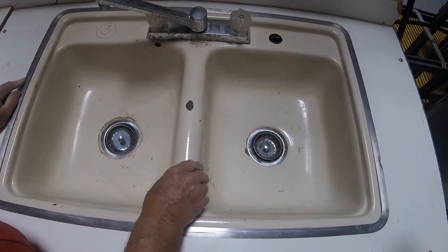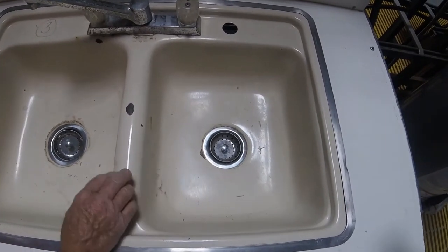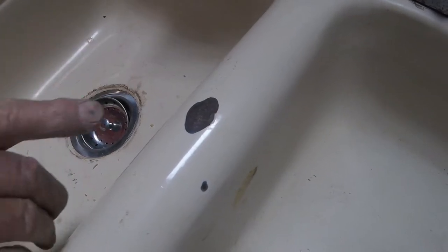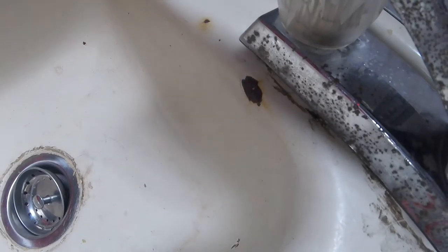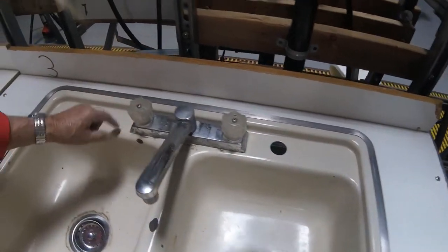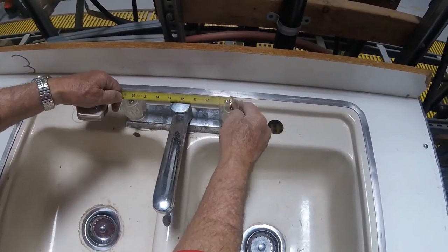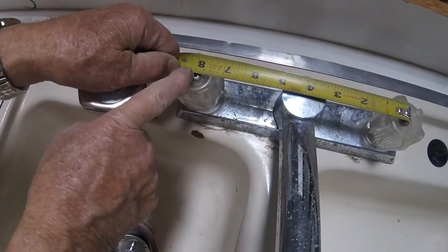This is an enameled steel sink. You can hear the hollow sound. You can see what happens with enameled steel when somebody drops something on it — it chipped the enamel off and that's beginning to rust, and here's another rusty place here. This faucet happens to be an eight inch center set. We know the size of it because we can measure from the middle of one handle to the middle of the other handle, and it'll measure eight inches. This is standard for a kitchen sink.